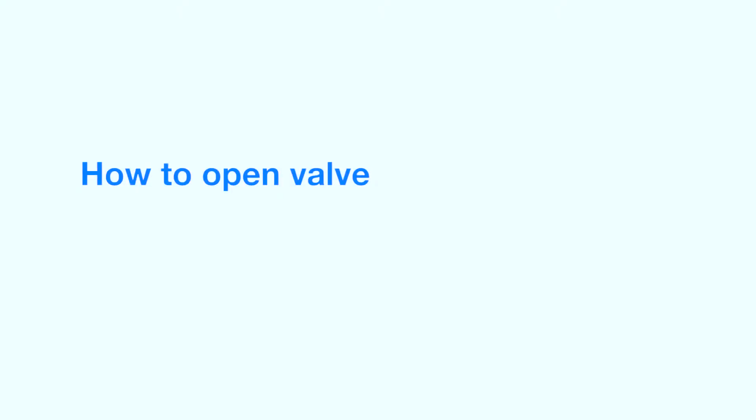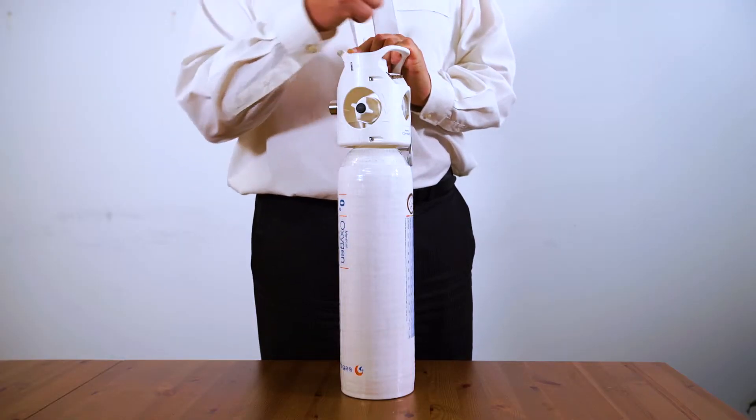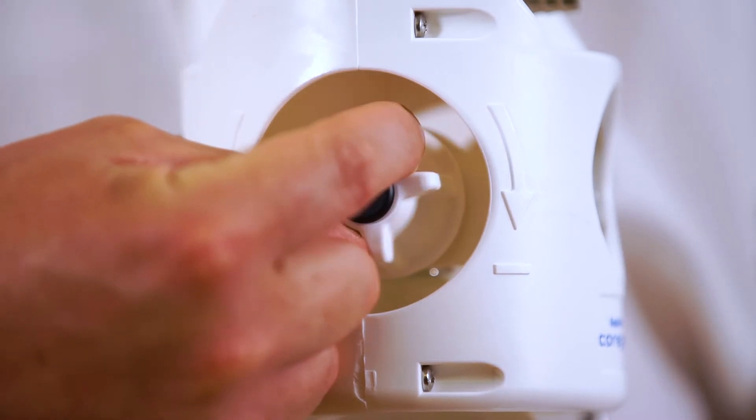This valve is used to open and close the cylinder. It must be open to allow gas to flow from the cylinder through the regulator to your patient. Simply turn it anti-clockwise one full turn.